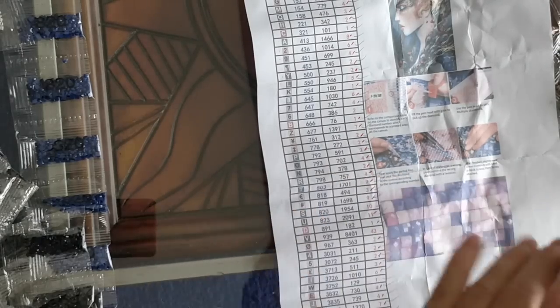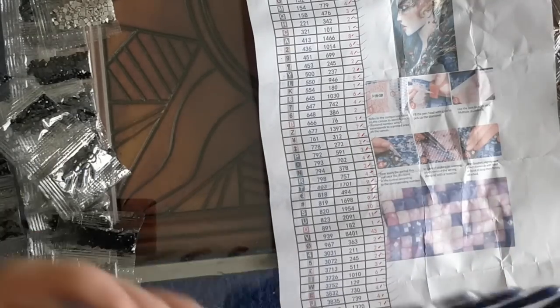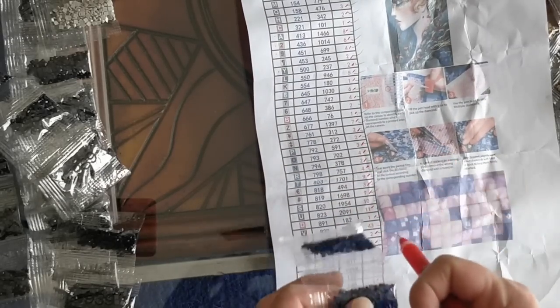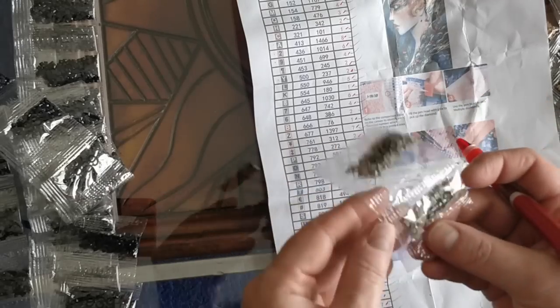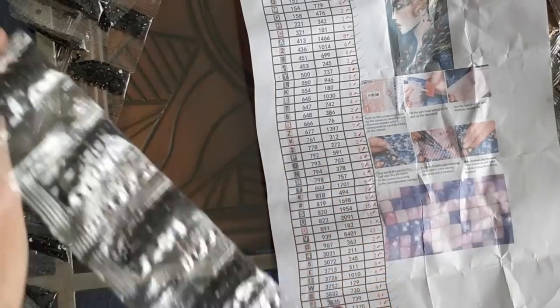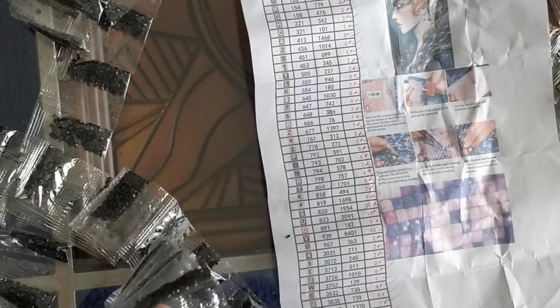The diamonds all look to be in pretty good condition - I still haven't seen trash or cupping, so that's good. Oh, this is a pretty color, 820. And this is 939, which I call the alternative to 310s.